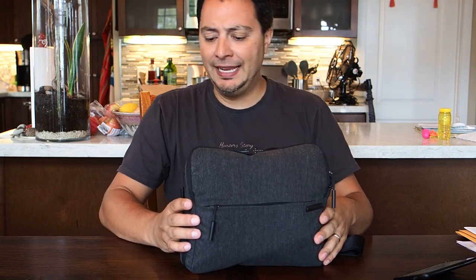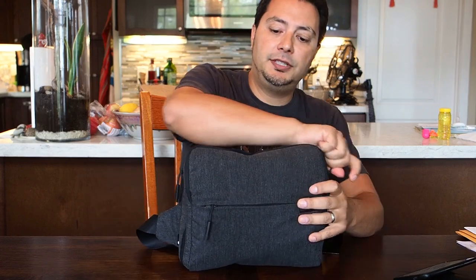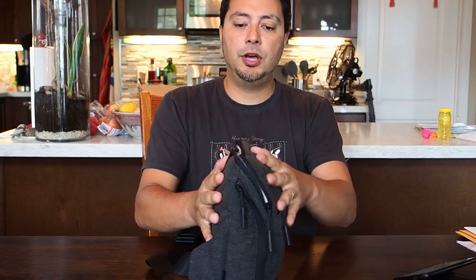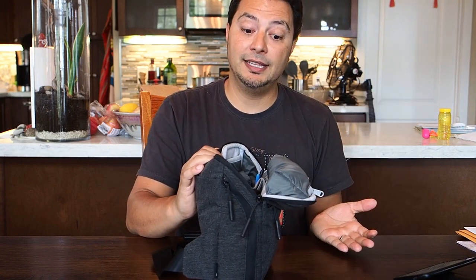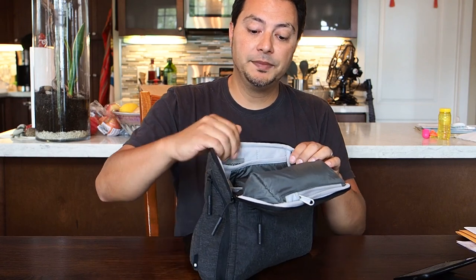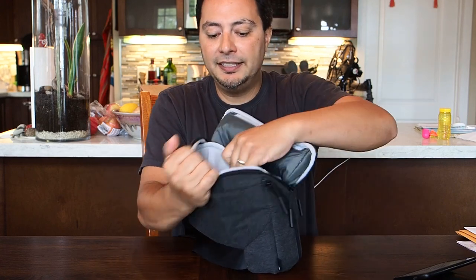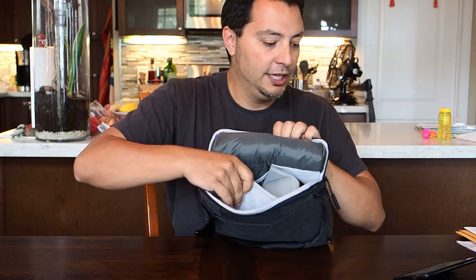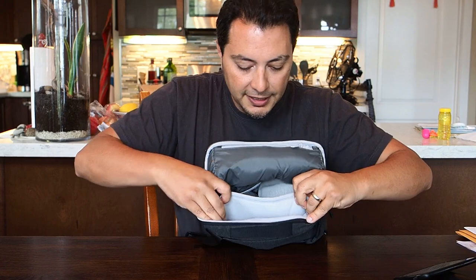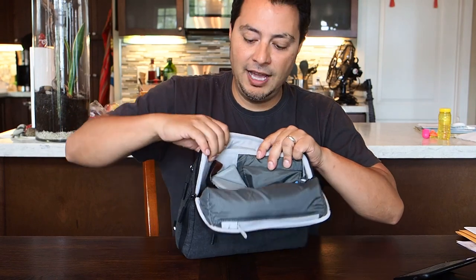There are two main zippers. The main pouch is the top zipper and the bag is angled so that it opens up easily when you want to get into it. Inside, there's a dimensional pocket right on that lid, and then another space to put your tablet, which again for me is completely useless.